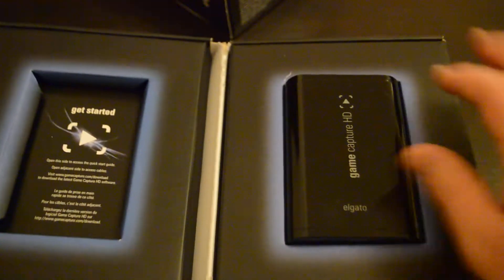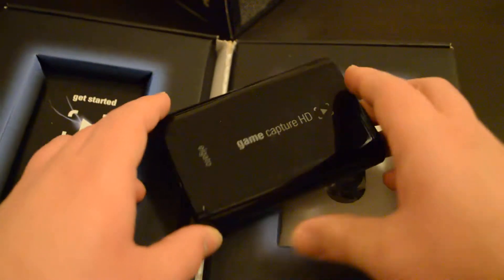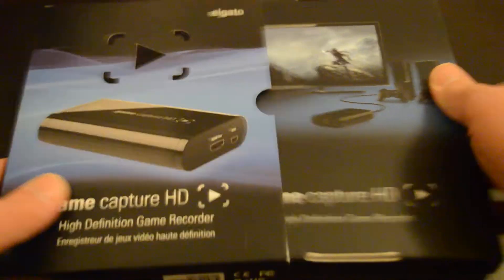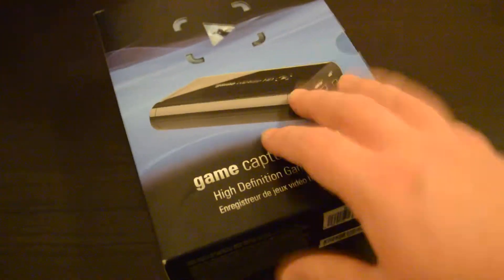So I picked the Elgato up off eBay - there it is. It's really really good, really small, doesn't take up a lot of room like a lot of the other capture cards. I decided to go with this one after reading a lot of reviews - it seems to be the one most people are going with these days. It was about £110, which in dollars I'm guessing is probably about $140 to $150.